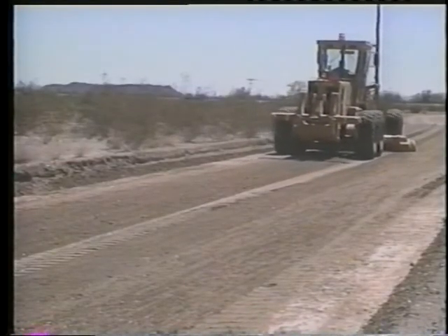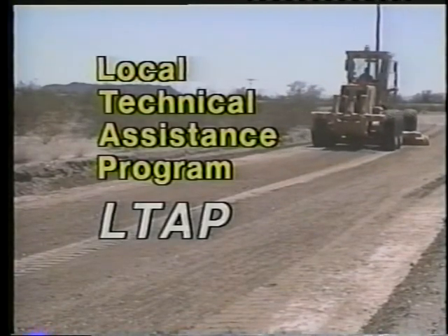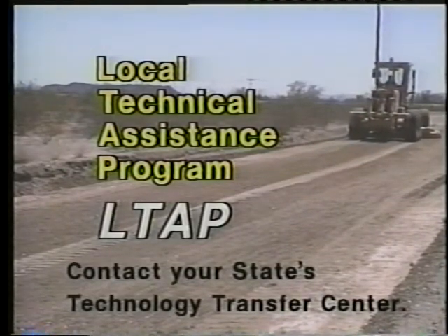This presentation has been brought to you by the Local Technical Assistance Program. For further information, contact your state's technology transfer center.